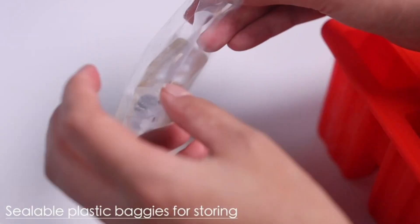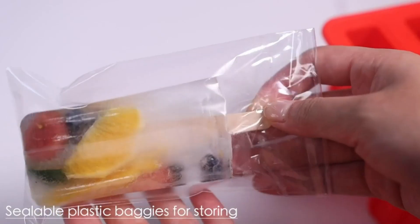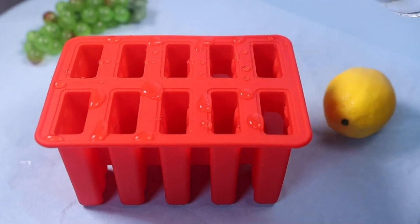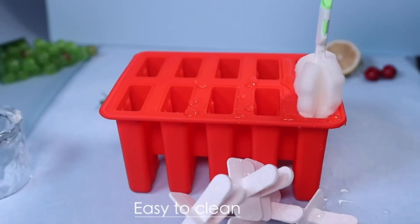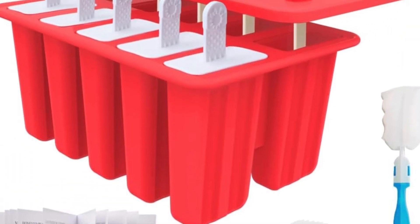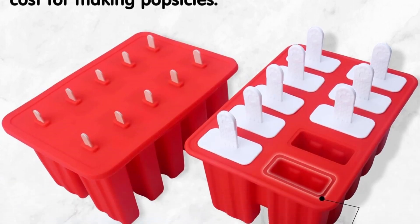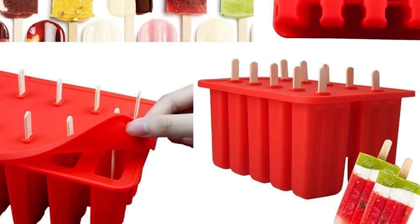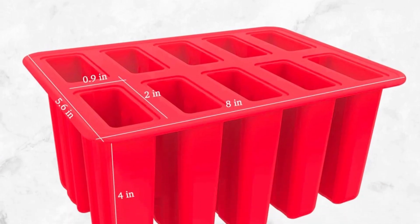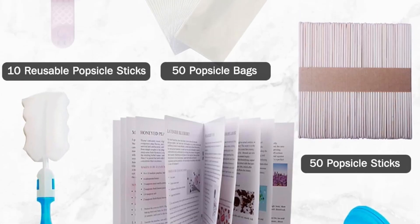When you use plastic sticks to make popsicles, the juice will not overflow, and the shape of the popsicles made will be more pleasing. Since the popsicle molds are made of quality silicone, the ice pops are easy to take out. Rather than submerging the mold in hot water, you can simply peel back the silicone to release your frozen treats. Fill with juice, puree, yogurt, applesauce, ice cream, and more.